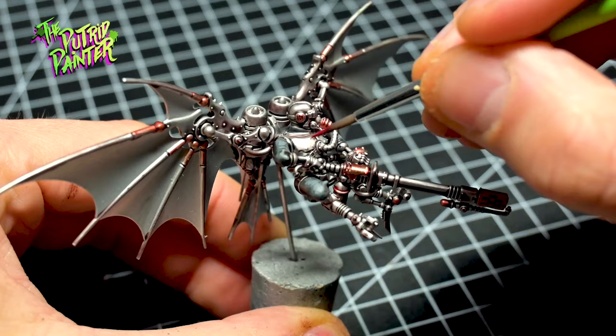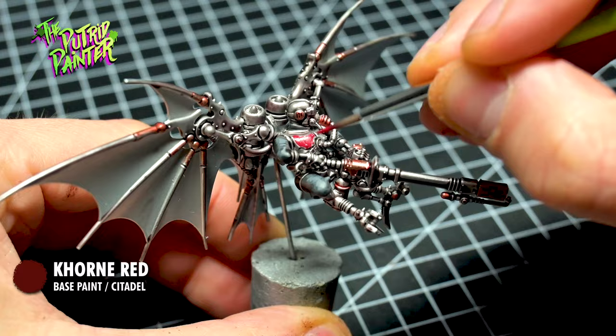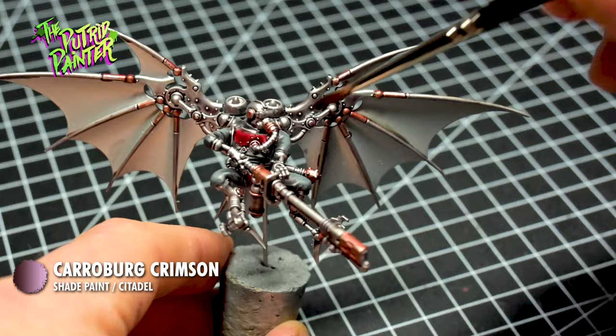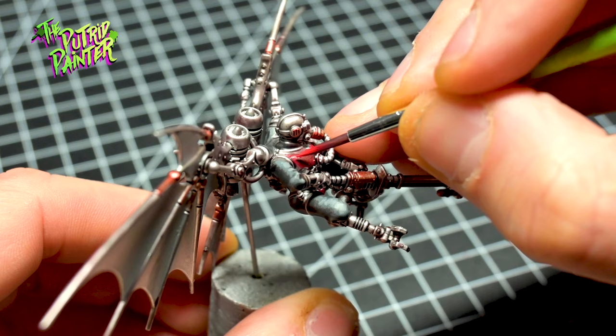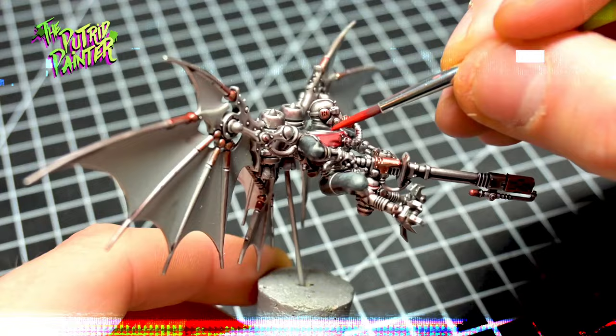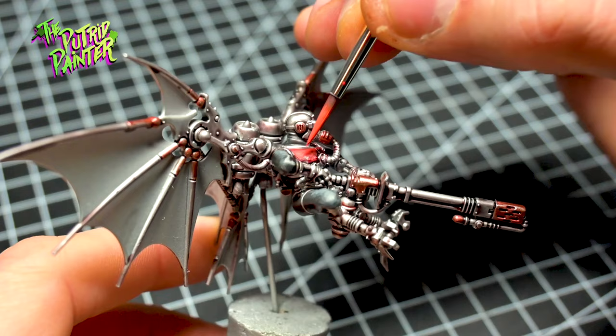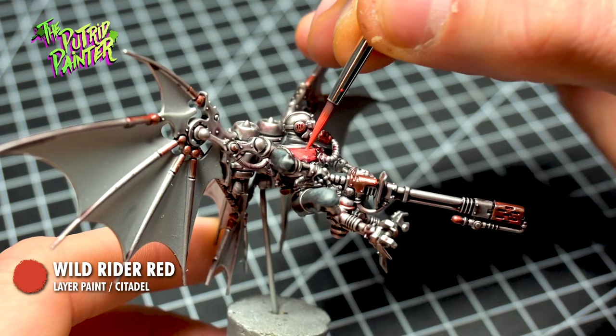The body armor is base coated with Quorn Red. I needed two coats to get a nice even layer of paint. I shade the armor with Carroburg Crimson, then I stipple on a couple of layers. The first layer is Sanguine Scarlet from Two Thin Coats, focused on the upper parts of the armor. The second layer is Evil Sun Scarlet — a little bit brighter but works really well with the previous layer. The final layer, which acts as a highlight, is Wild Rider Red. I keep stippling to create some texture on the armor.